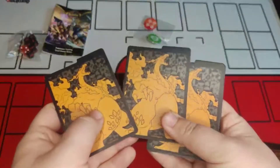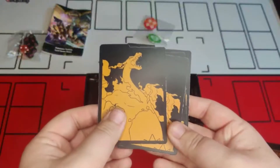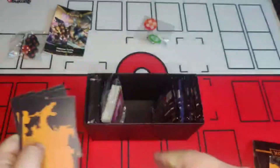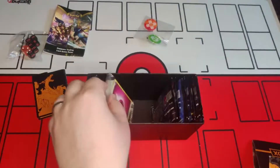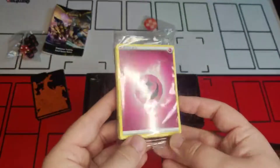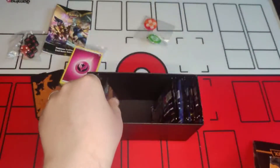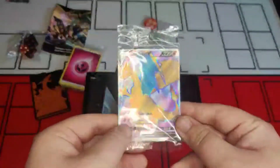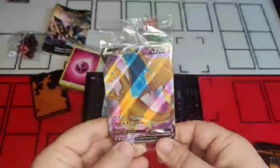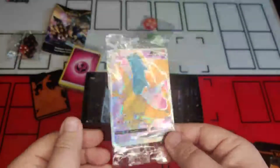Next we have the box organizers — the design of these is really nice, with Charizard on the front and back, sticking with the design theme of the box. Next we have the energy cards — nothing special about those, so I'll just set those aside. Then we have a nice Charizard V promo card. Hopefully we might come across the secret rare darker version of this card in the packs — we'll keep that sealed for now.